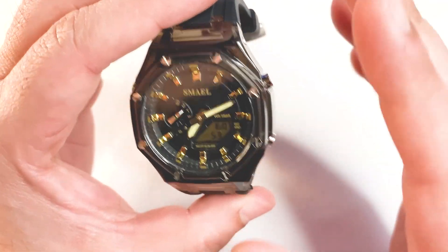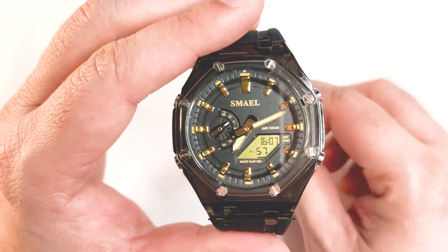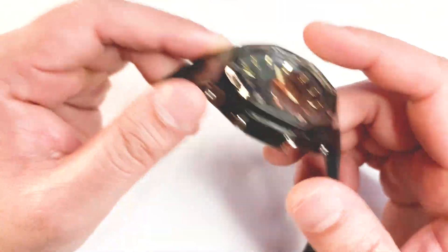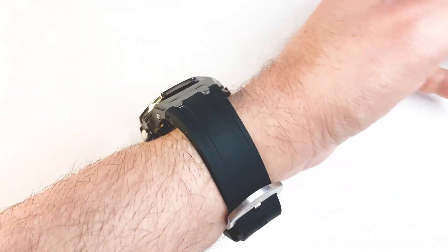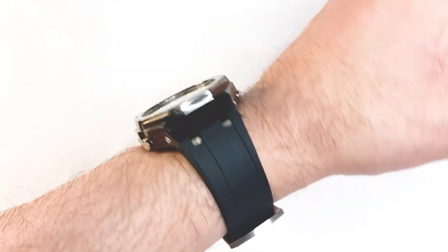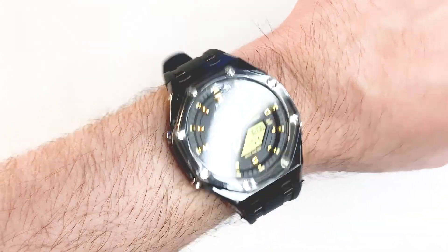The watch provides 50 meter water resistance, which is enough for daily use. The crystal seems to be acrylic. Here is how it looks on a wrist of 6.5 inches. The thing I like about the strap is that you don't need to worry about sizing it — you can just put it on and start using it.